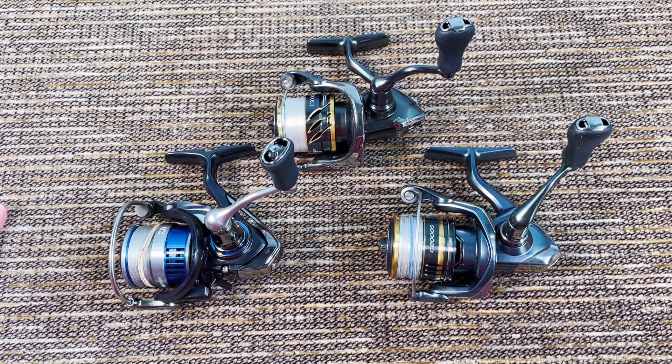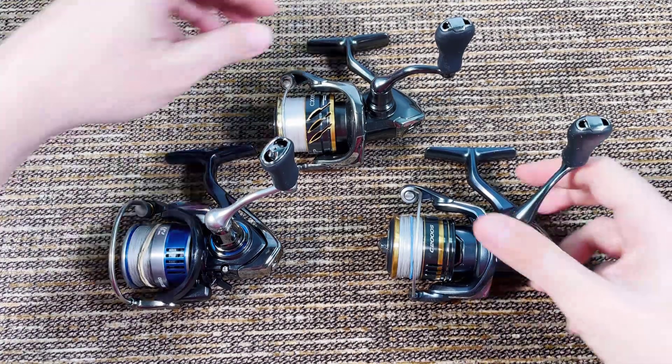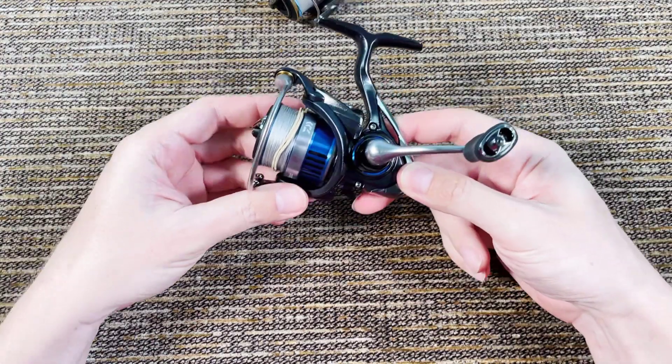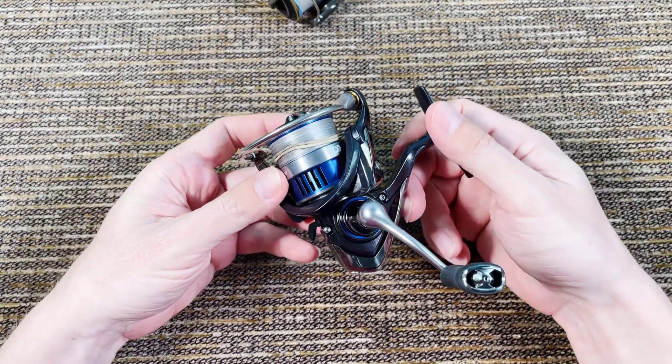I have three reels here and I promise you that every one of these three reels is, at least in my opinion, better than what you would get if you buy brand new. I'm gonna talk about each of them one at a time and I will tell you why I think they're better than brand new.